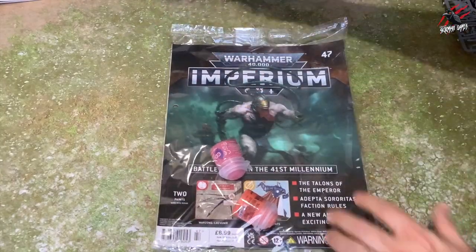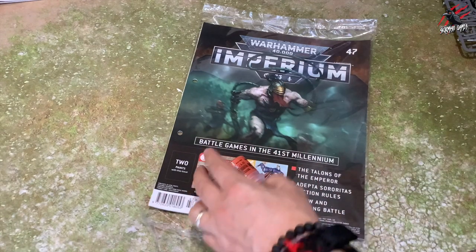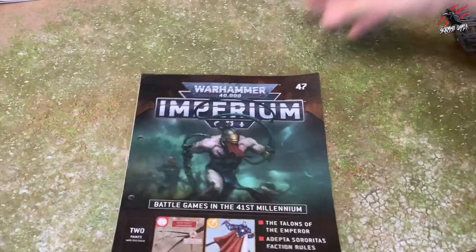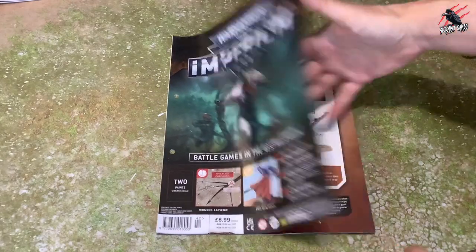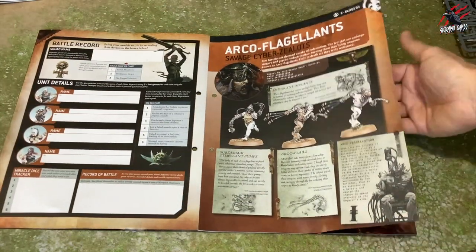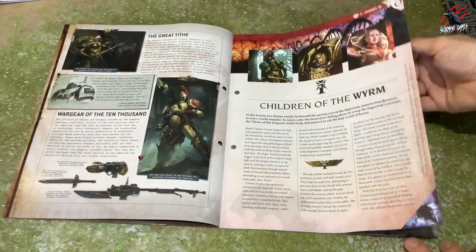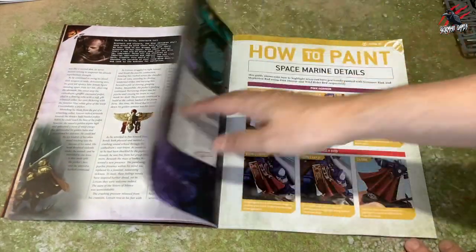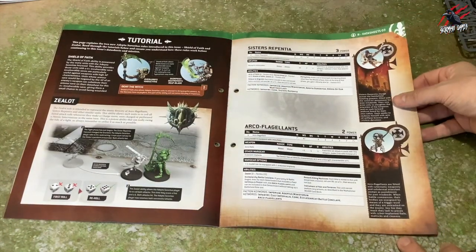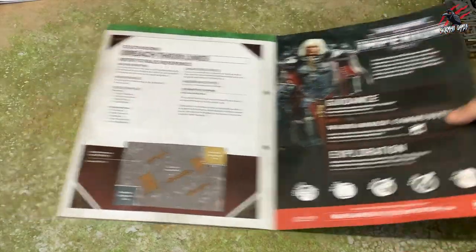Getting close to the end, and only a few to go as we move on to issue 47. It's another paint issue, but we do get a new paint I don't have — Pink Horror — and Wild Rider Red. I've got loads of Wild Rider Red from collecting Mortal Realms; it's very common, so I've got about four tubs now, probably more than I'll ever need. This issue is again dedicated to the Adepta Sororitas, bringing us up to date with all the info for the units we're going to build, and how to paint the different models using the new paints so we can start doing some highlighting. We've got data sheets for the Sisters Repentia and others, and then another tutorial leading into another scout mission.